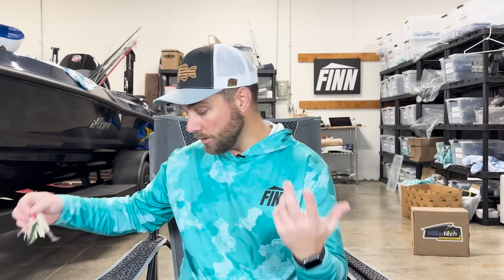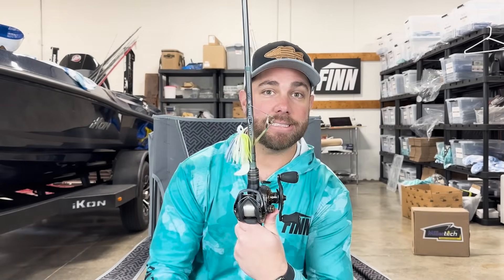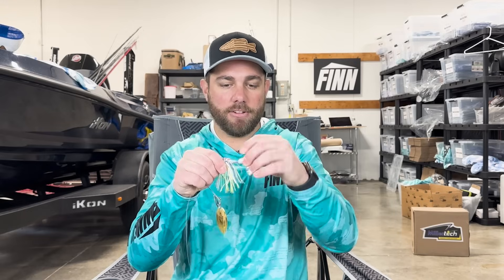Now you may have a favorite spinnerbait — this is one of mine — and as you can see it doesn't have a red blade on it. You can obviously go buy a whole new spinnerbait with a red kicker blade, or you can do what I'm about to show you. You could change the actual blade if you want, but what I like to do is just change my trailer. It's very simple — I'm going to take off my standard plastic trailer.